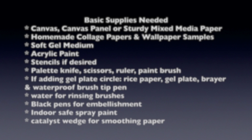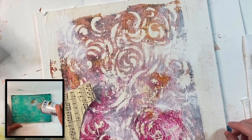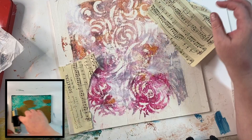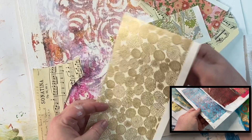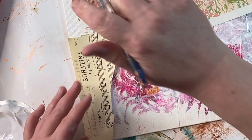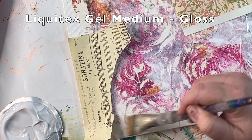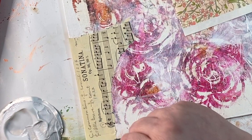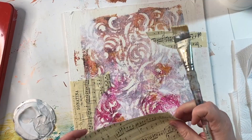Here are some basic supplies you're going to need for this collage project — and pretty much any collage project you want to try. Choose your substrate. For this one I decided to choose a 12x12 canvas panel by Arteza, covered with a homemade collage paper gel print. I'm picking papers that kind of go with those color schemes — some purchased online, some gel prints I've made. I'm using Liquitex Gel Medium; it's my favorite gel medium for collage so far. This is the gloss version — it's not too glossy, but I love the way it works and the texture of it.